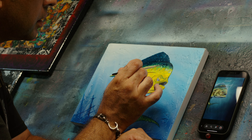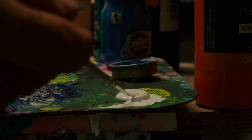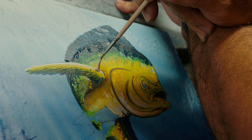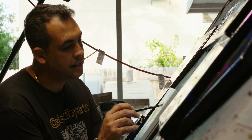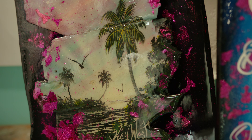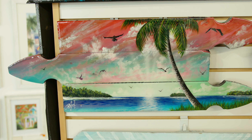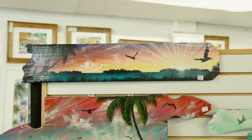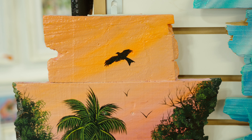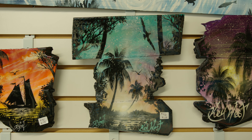Very vibrant, sometimes even neon, because my wife tells me I'm a loud person, and I guess that comes out in my colors as well. Also, the black birds — I always put these little McDonald's-sign birds in all my background paintings. If you see those, you know it's me. I learned that from my grandfather when I was very young. Two things he taught me how to paint right away: palm trees and those faraway birds.